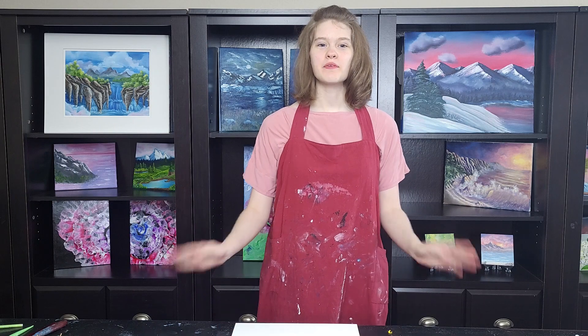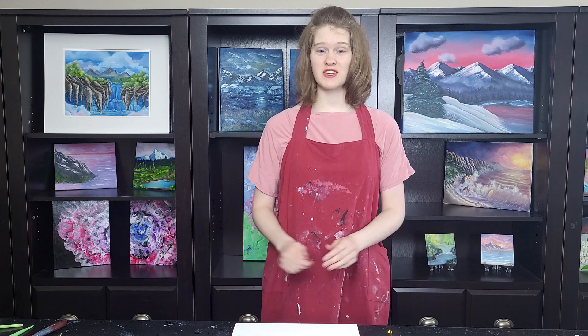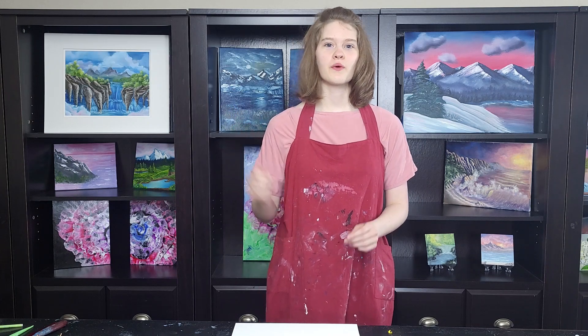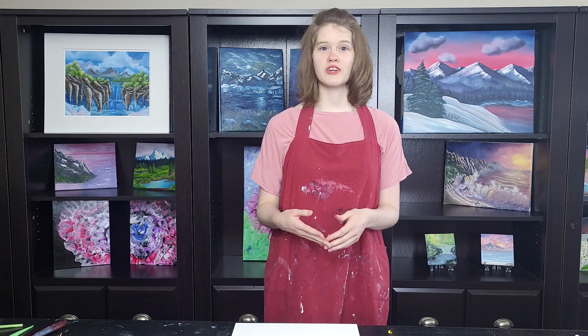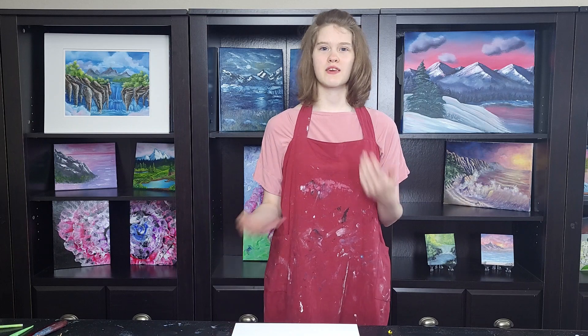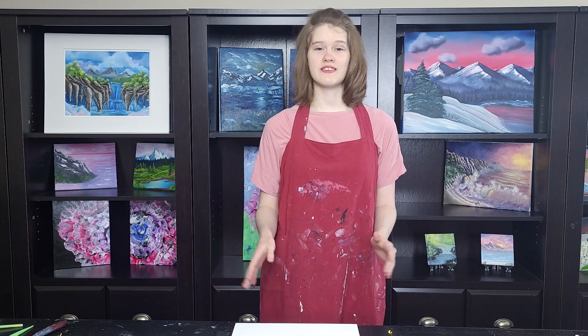Hi, welcome to another video. I'm Lauren and today I wanted to try doing an acrylic pour seascape. If you've seen my previous video — I'll put a link up in the corner for my acrylic pour landscape — you saw that I managed to create a landscape-type painting using acrylic pour combined with palette knife painting techniques. So I wanted to try the same thing today, only doing a seascape.